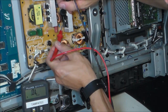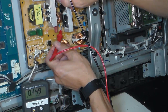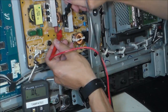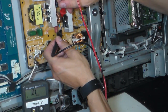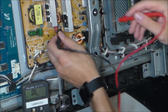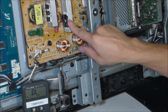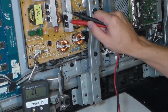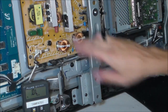So 0.5, next one up: 0.5 and 0.4. And that's good - that's within that bracket, 0.4 to 0.7. Again, you reverse the leads: OL, OL, OL. So it allows voltage in one way, not the other. That's most likely good. The most accurate way to read this bridge rectifier is to take it out of circuit and read it out of circuit, but most likely it's good.